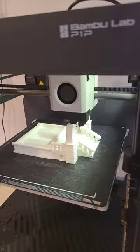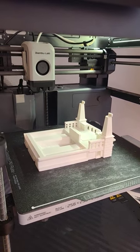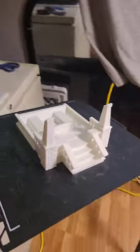It's finished. Here we go — this is the part.